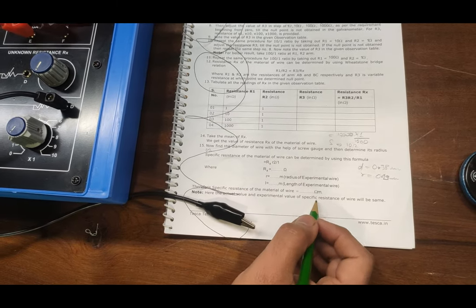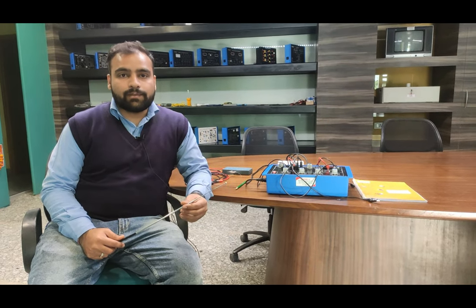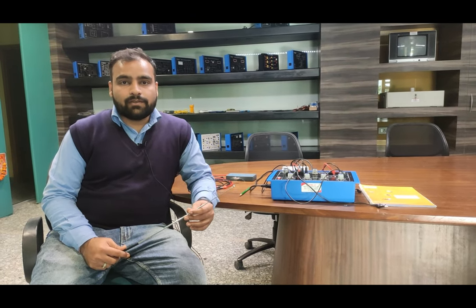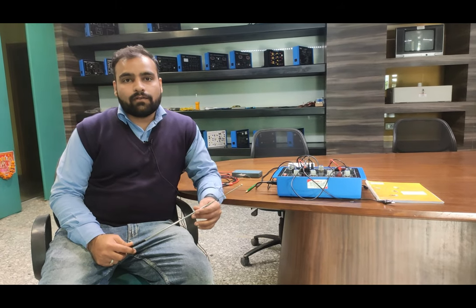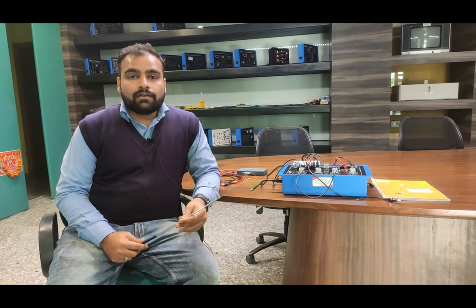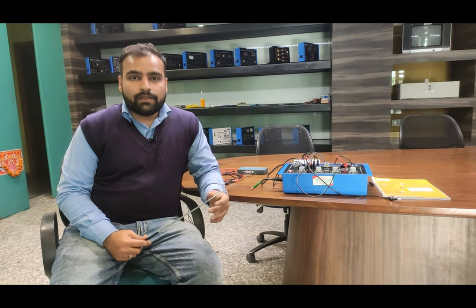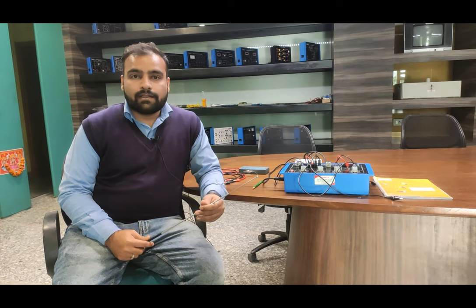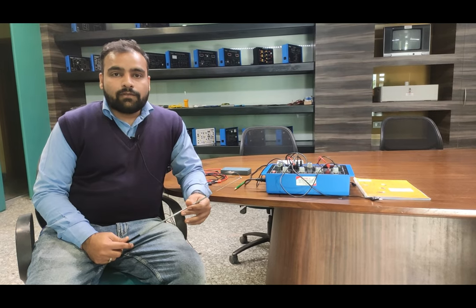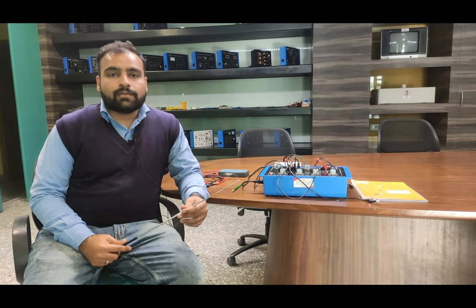We put these values into the resistivity formula to get the specific resistance of this wire. This is how we find out the unknown resistance using the PO Box, verify the law of parallel and series combination of resistances, and find the resistivity of an unknown material. You can perform all these experiments as described using this trainer board, following the user manual for proper setup. For further support, contact Tesca Technologies Private Limited. Thank you.